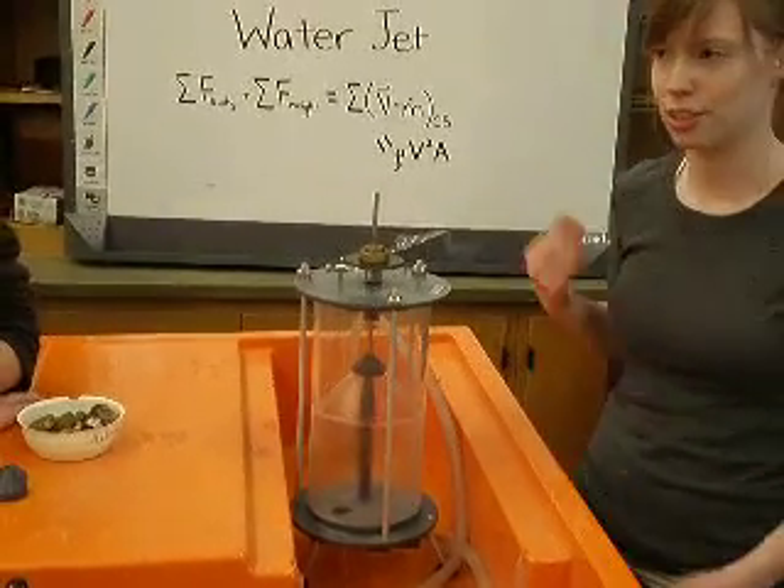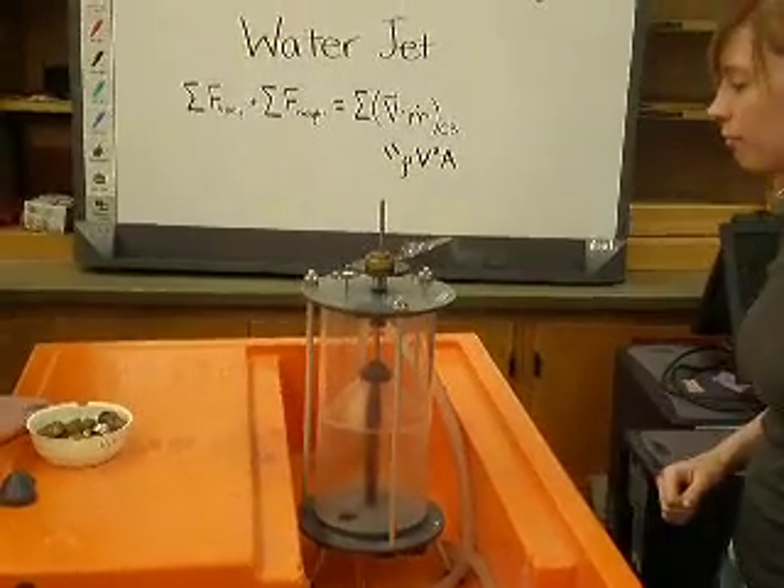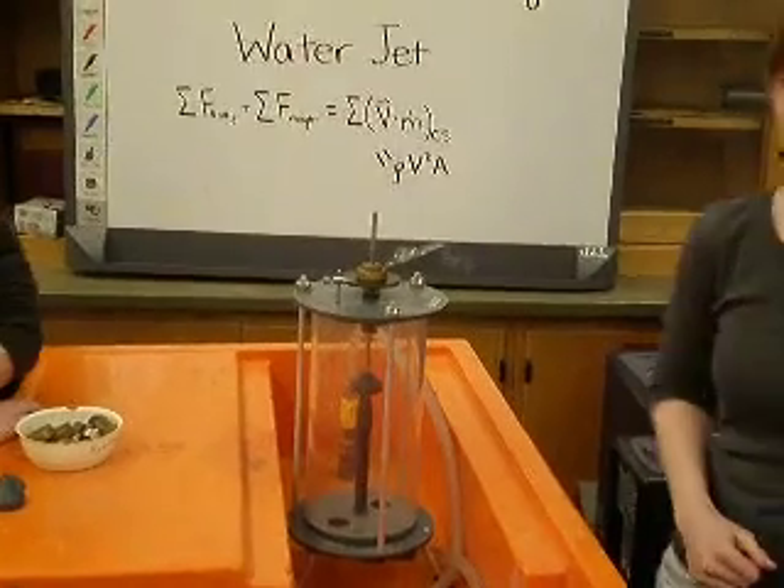So that looks about right. We can turn the water off and go do some calculations.